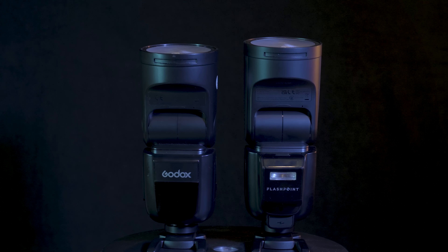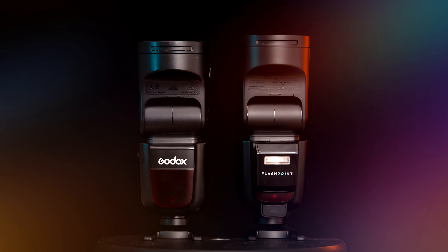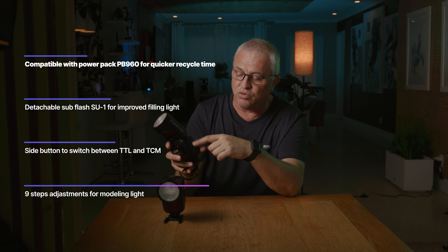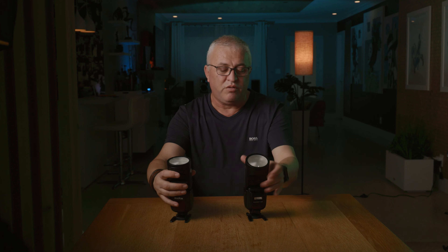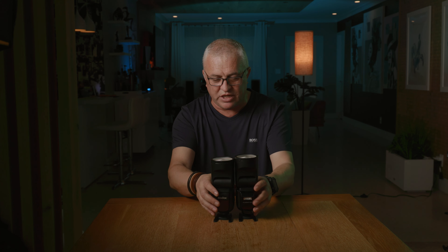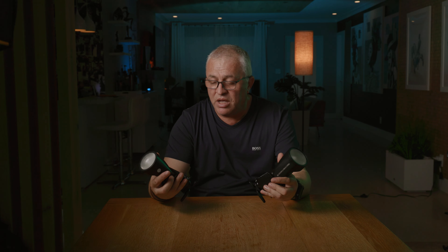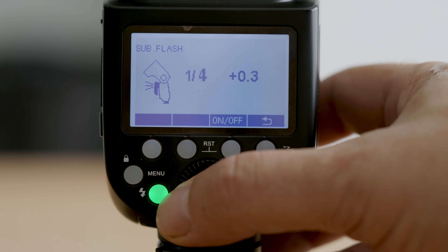Looking at the flashes side by side — the V1 and the new Pro version — the newer flash is just a tad taller than the older one. I don't know why. Everything else looks the same; they're using the same plastic and the quality is absolutely identical. The physical differences are the sub mini flash, the TCM button on the side to quickly switch from TTL to manual exposure, and the power input on the front.